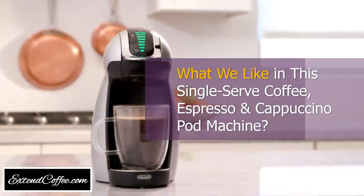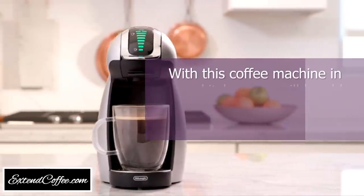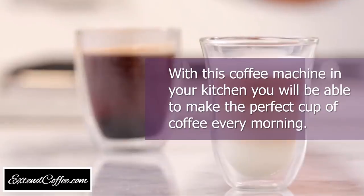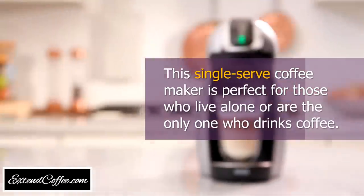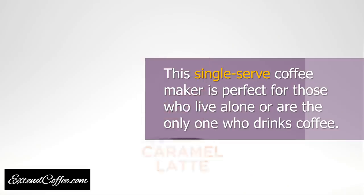What we like in this single-serve coffee, espresso, and cappuccino pod machine. With this coffee machine in your kitchen, you will be able to make the perfect cup of coffee every morning. This single-serve coffee maker is perfect for those who live alone, or are the only one who drinks coffee in the family.